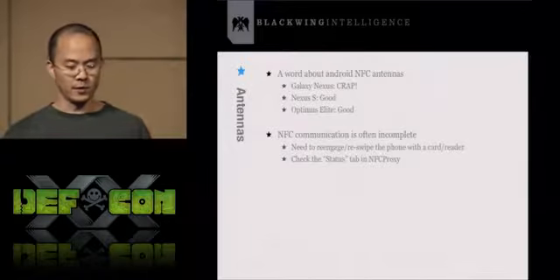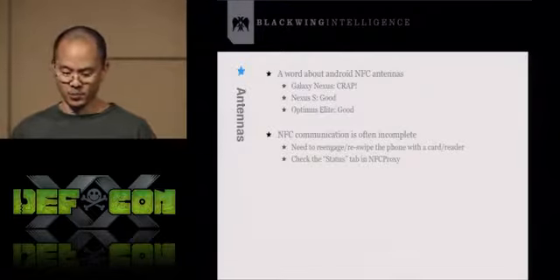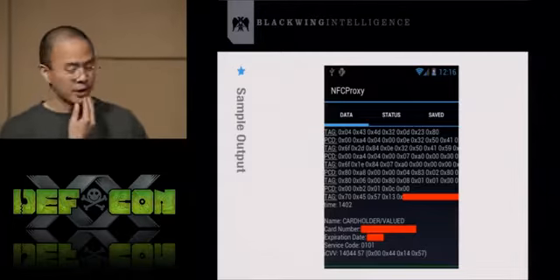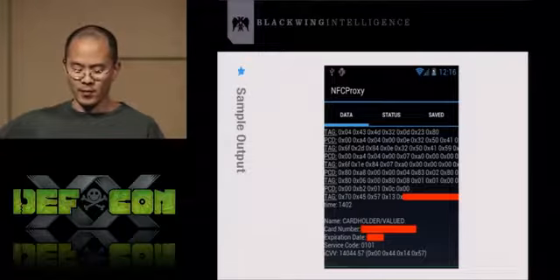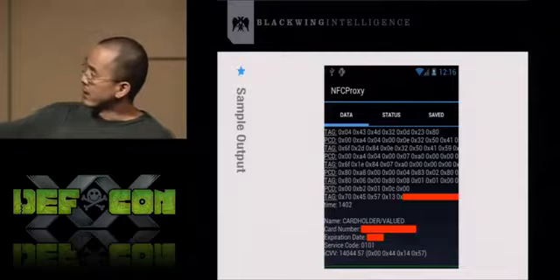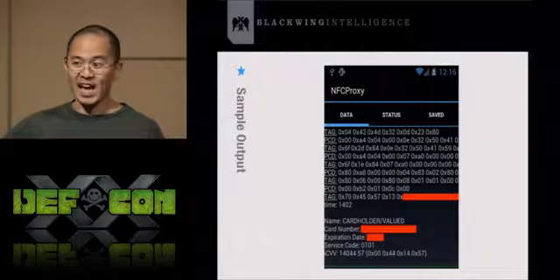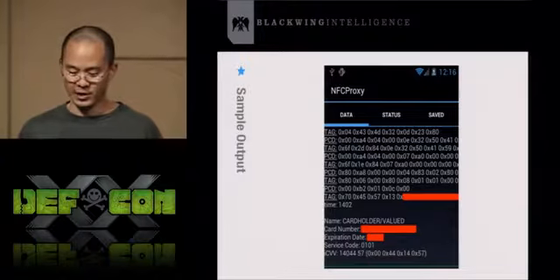NFC Proxy communication is often incomplete — you'll get a lot of partial transactions, so just try to re-scan the tag or get the reader to re-acquire your phone or credit card. Here's a screenshot of the actual tool with a data tab, status tab, and save tab. The data tab contains all live transactions — all the hex bytes are the actual APDUs sent from the tag to the PCD and responses. At the bottom there's a human-readable format of credit card information, though that's somewhat of a hack — if it's not working for your card, don't worry; the replay functionality should work fine.